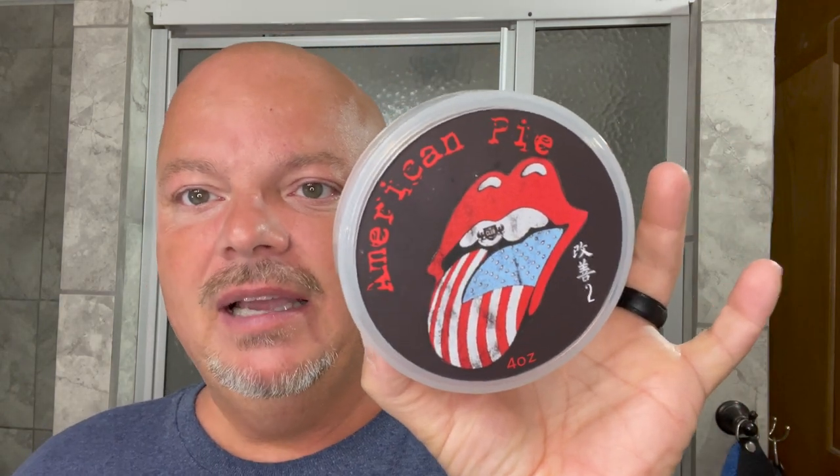In this video, we'll be using the Club American Pie, the Tetelus Razor, and we'll also be doing some giveaway announcements. Hey there folks, and welcome back to another video. I'm your OCDB, and thanks so much for joining me today. Today we're going to be using American Pie by the Club.